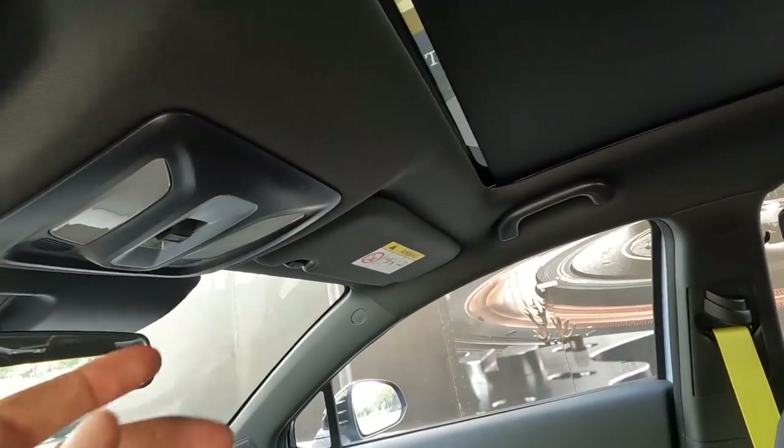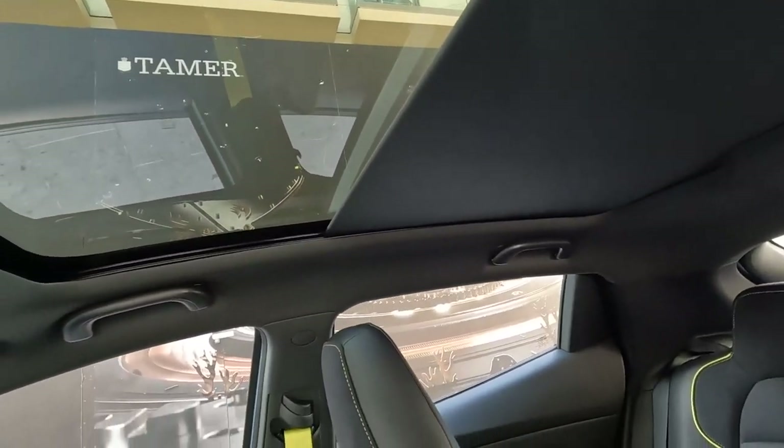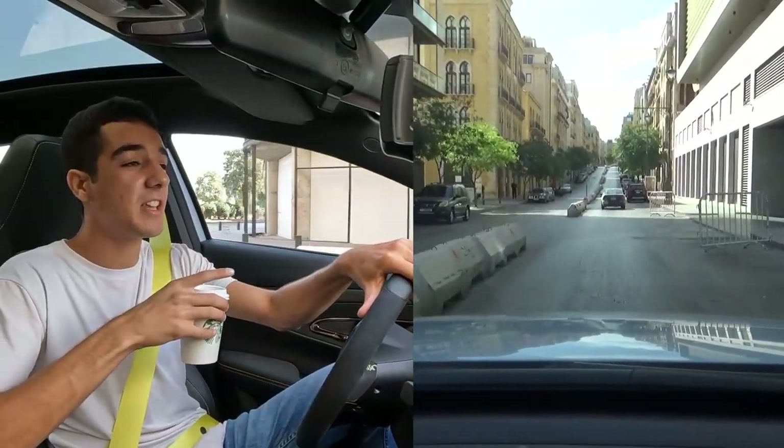We do have a panoramic sunroof - take a look at that, it's pretty large and pretty wide. It doesn't open up but it lets in a good amount of light.